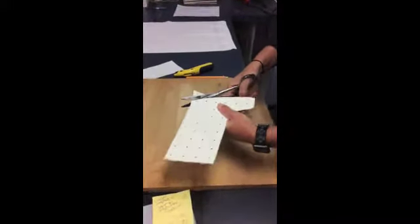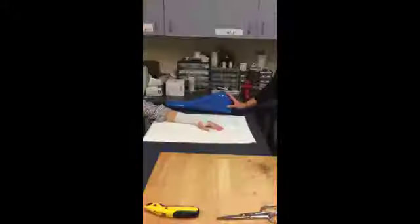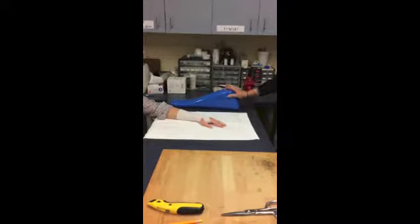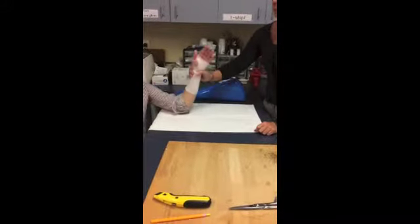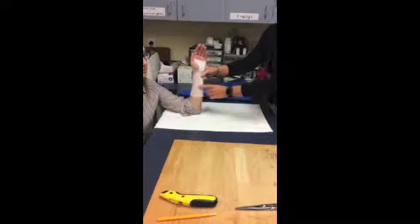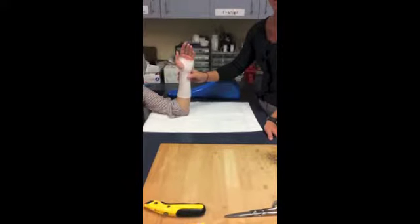Then, once it's cut, throw it in the heat pan and heat it up. Another option is to use a ramp if you need gravity to help you with the splint, or you can have the patient come up like this. Also make sure that the patient is wearing a sleeve in case they just had surgery or if they're sensitive.